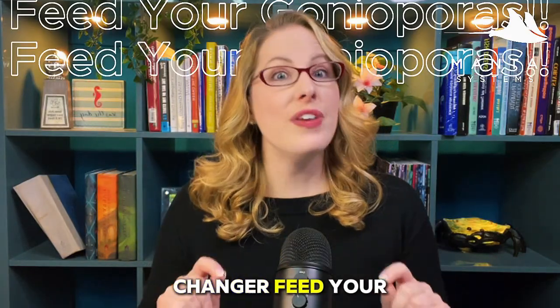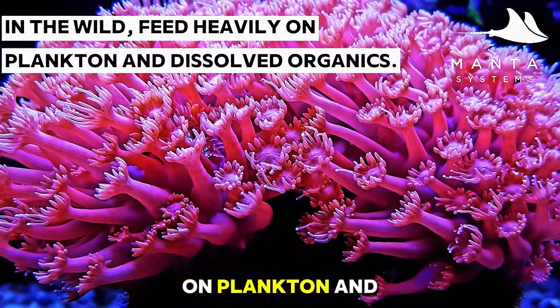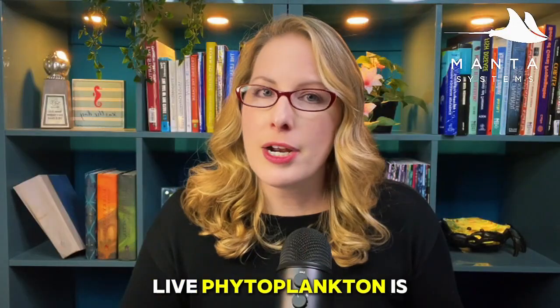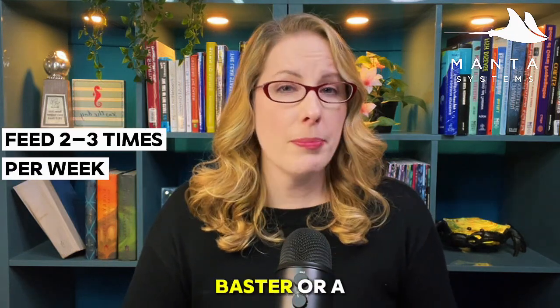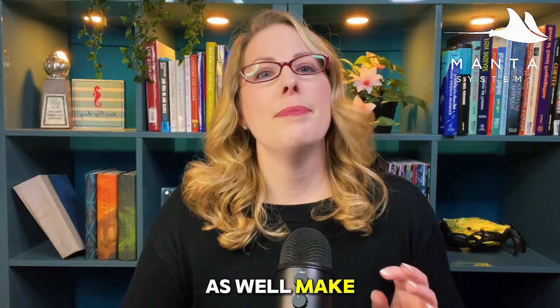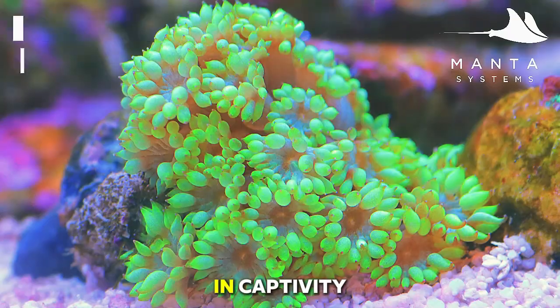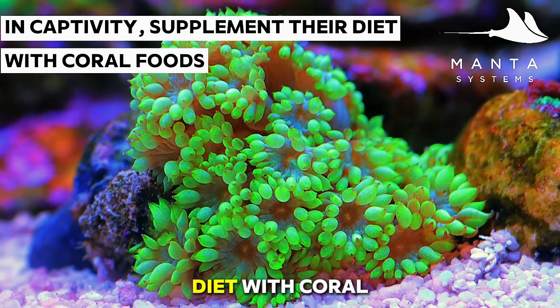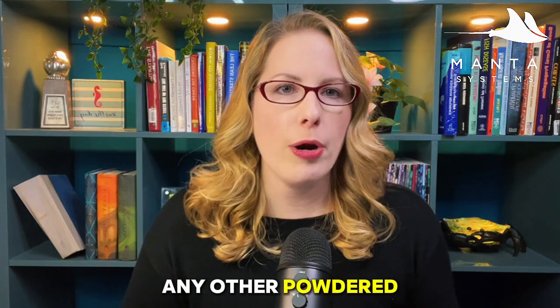Here's the game changer — feed your Goniopora. In the wild they feed heavily on plankton and dissolved organics. Live phytoplankton is a great addition. Target feed two to three times per week with a turkey baster or pipette, and turn off the flow when feeding so the polyps can capture food effectively. In captivity, supplement with coral foods like Reef Roids, Polyplab, or any powdered plankton.